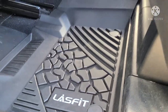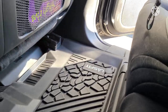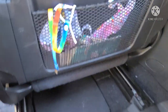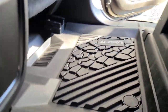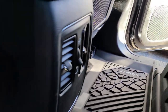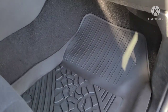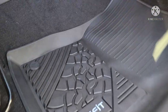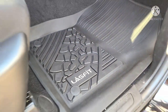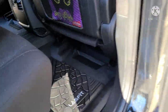It basically covers everything. On the other side, when the seat is actually in the correct position — this seat's all the way pulled up just for video purposes — that's basically how they fit. I'll show you the passenger side real quick and we'll wrap it up. Here's the passenger side — they fit really nice. Once again, another great product from Lasfit. If you'd like to get a set of these for your Durango, or if you watch the channel for the Accord, I'll put a link in the description.